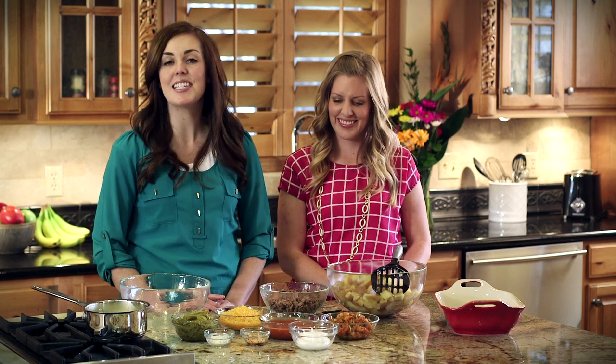Hi, welcome to our kitchen. I'm Camille and I'm Kristen with 6sisterstuff.com. Today we're going to be sharing one of our mom's best recipes, her shepherd's pie. This has consistently been one of the most popular recipes on our blog. It's also a huge hit with the kids, and you're going to love it because it's so simple to make. You really can't mess this one up.